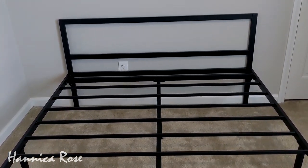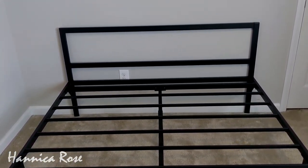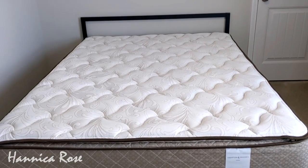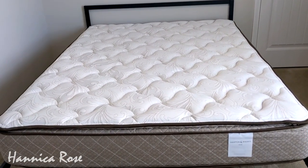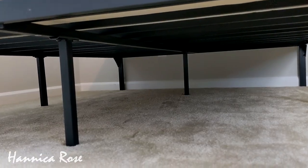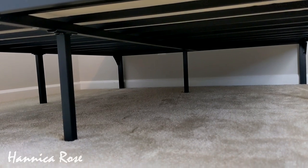It doesn't have a tall headboard, which is okay because I wanted something a little more low-profile. Here is what it looks like with the mattress on top. The platform is 14 inches off of the ground, so there is plenty of room underneath the bed in case you need to store anything.